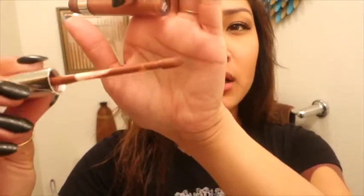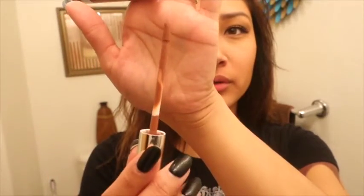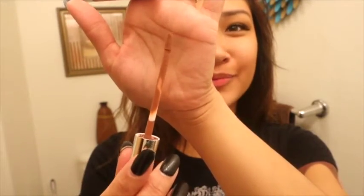This one is called Beeper. Here's what the applicator brush looks like — it's not flat. It looks like a regular lip gloss applicator.